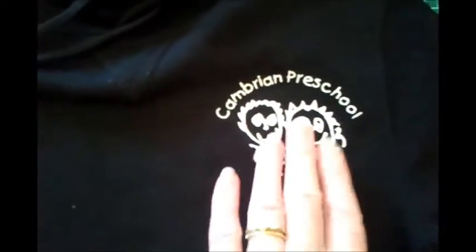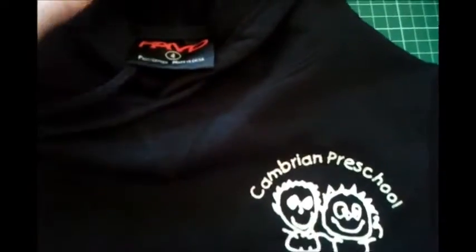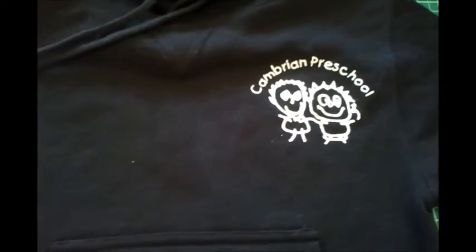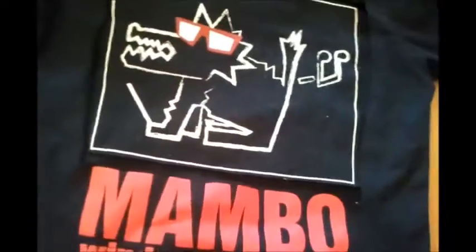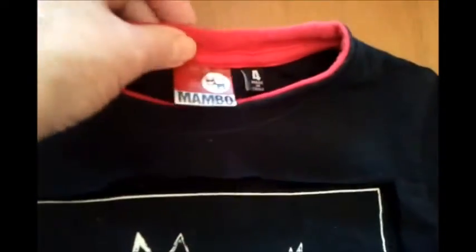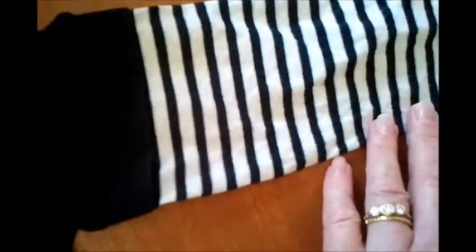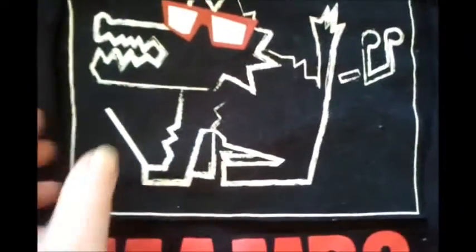My grandson doesn't go to Cambrian Preschool, so I've got to cover this logo up. I've been waiting and waiting for something in the free bin to cover it, and the other day look what I found — this little top here, also a size four. It's a nice little t-shirt top with these sort of sleeves, one that's had extensions added to it. I thought, oh, I can use this, so I've chopped that section out of this top.